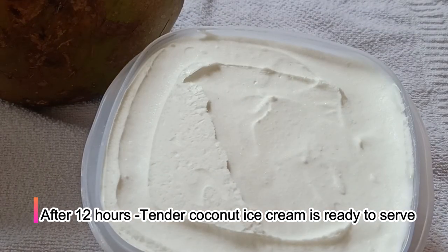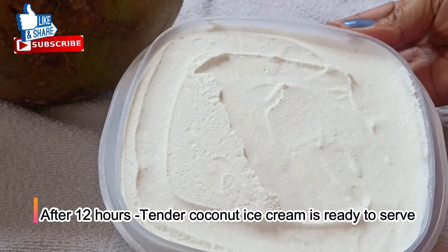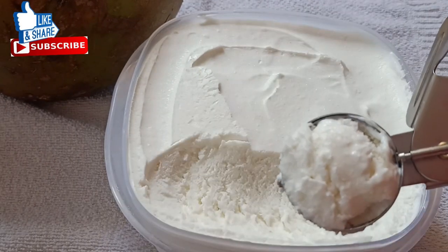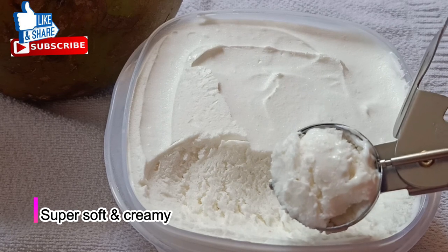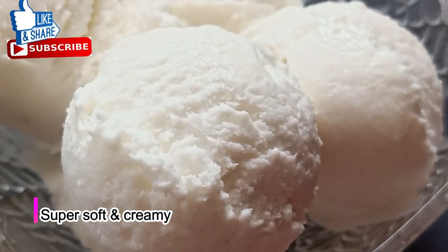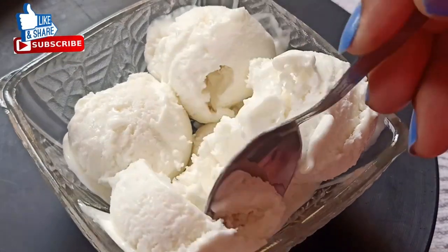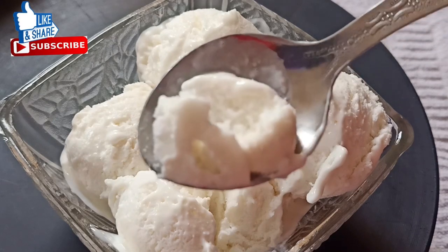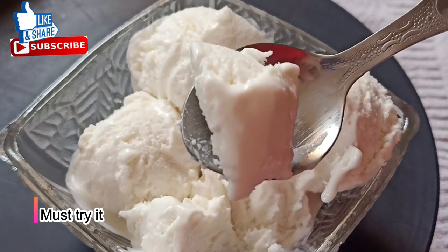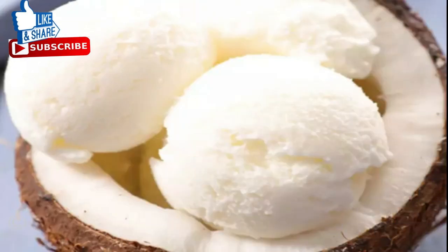Let's serve the ice cream. We will scoop it out. It's very creamy and has a smooth texture — it's very tasty. It's very easy to make tender coconut ice cream. It is very creamy and soft. If you use natural tender coconut, this recipe will be very nice and you can make it very easily.